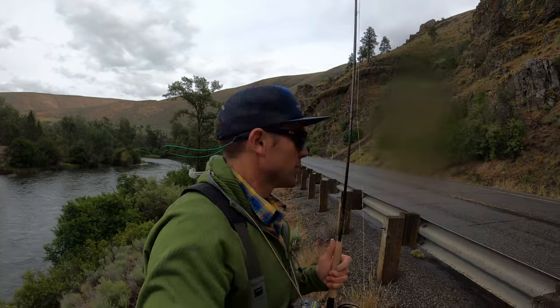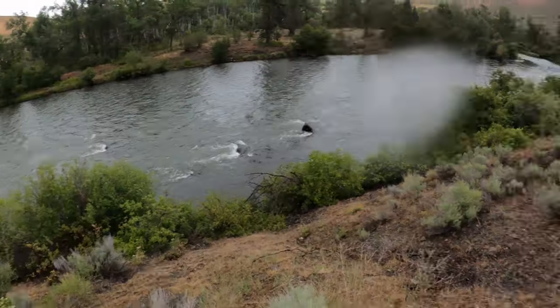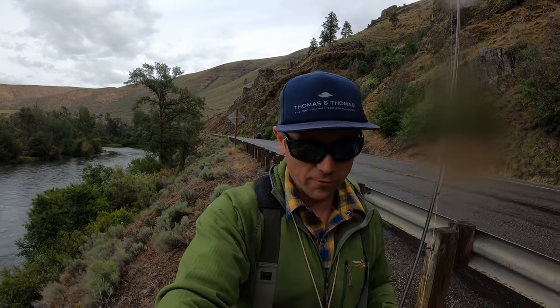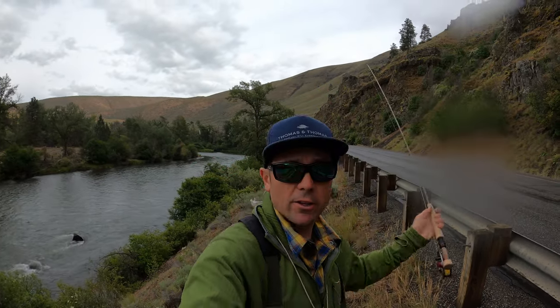I love euro nymphing. I really love it, I think it's absolutely awesome. I'm here just parked on the side of a highway — public water, no boat, no guide, nothing. I know that if I have my euro rod I can walk down here and fish for about 20 minutes after work and just get a nice fish. There's no bobber to set up, no strike indicator — nothing. I just strung up my rod and tied on a single stonefly nymph, and that's the only box of nymphs I brought.